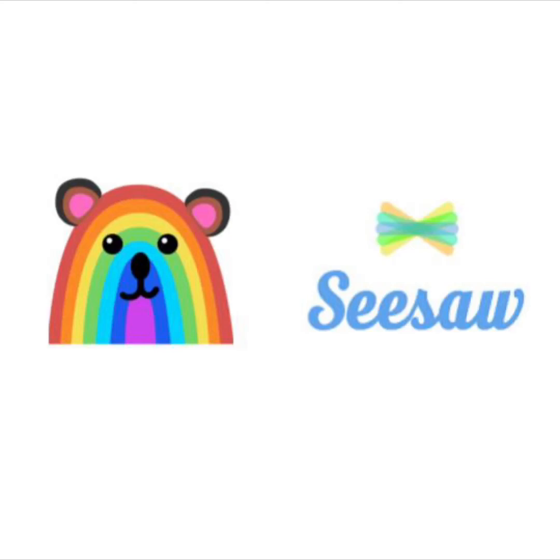Hi and welcome to Seesaw. We are so glad you are here today. We are going to learn how to make a video in Seesaw using your tablet. Make sure you are logged into Seesaw and ready to go.